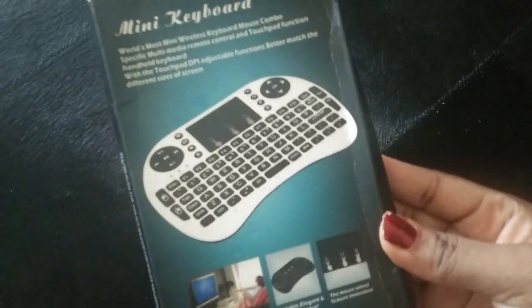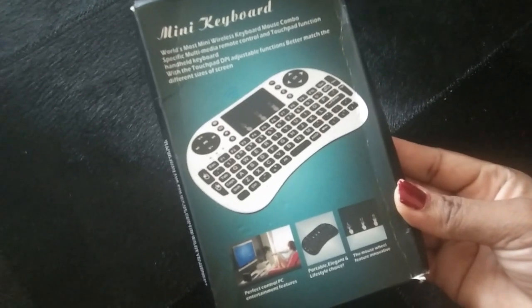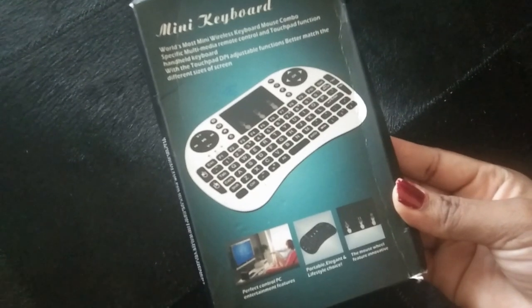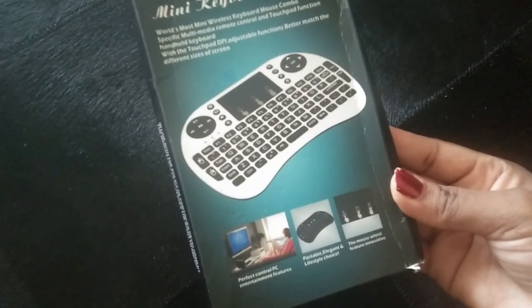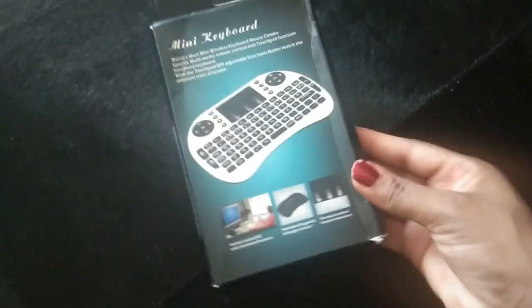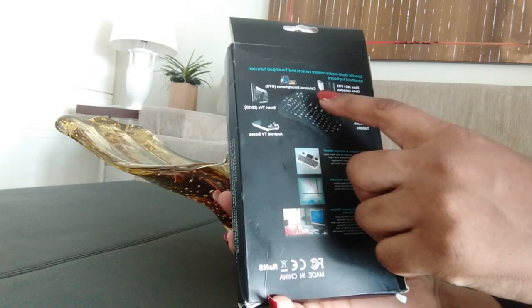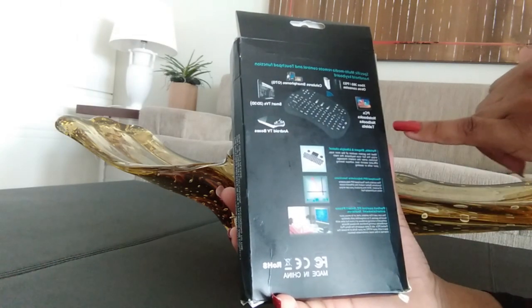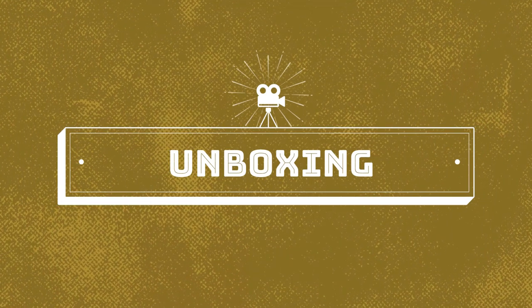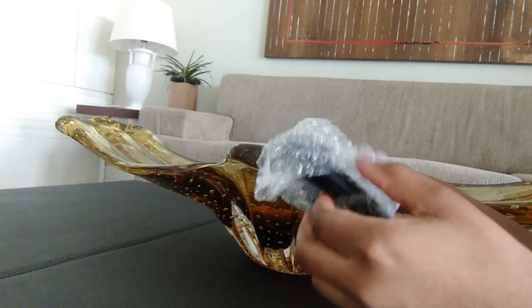The case looks like this — it says 'mini keyboard,' the world's most mini wireless keyboard mouse combo, multimedia remote control. It has a touchpad function and a backlit keyboard with adjustable function to match different screen sizes. You can use it for Xbox 360, PS3, smartphones, smart TVs, Android TV boxes, PCs, notebooks, netbooks, and tablets.